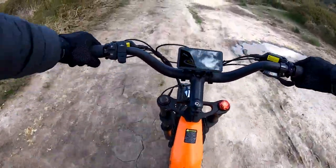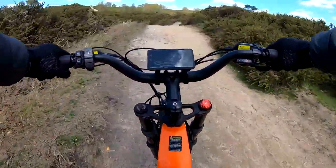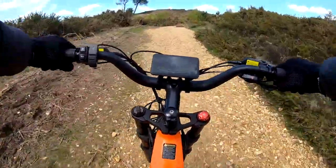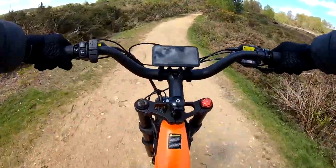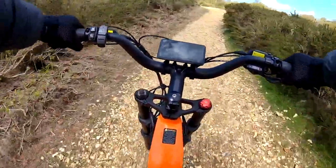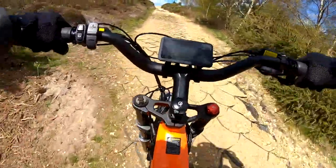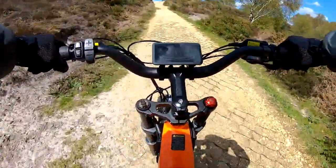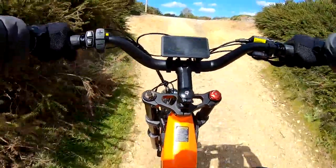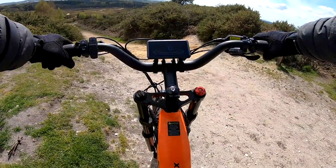Trying it in power assist four, out of the seat a bit over the bumps — all very capable. Coming up to the really steep bit now, steeper than previous. Going into power assist four, second gear. Very gravelly and loose but very steep. Again very effortless — putting about 25-30% power from my legs through the pedals and it's just flying up. Very, very impressive climbing ability on the CyRussia Trax. What goes up must come down — going for a downhill now to see how it handles.